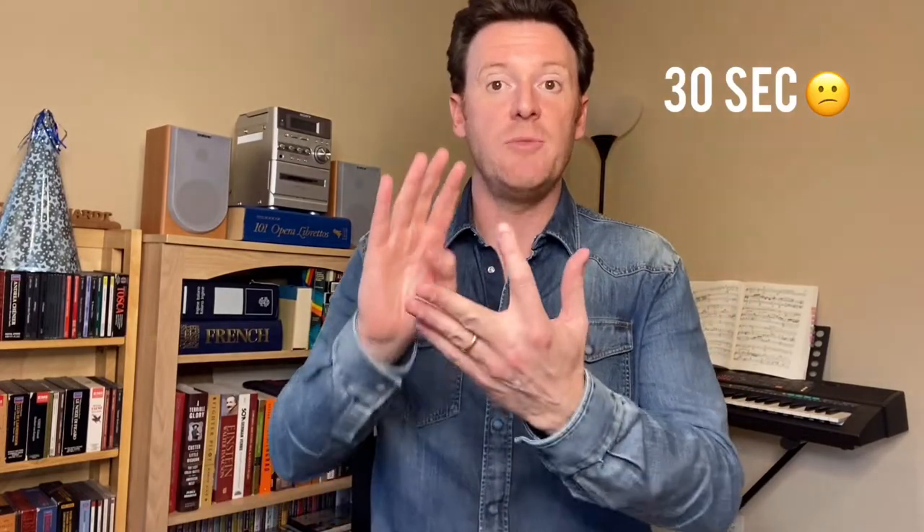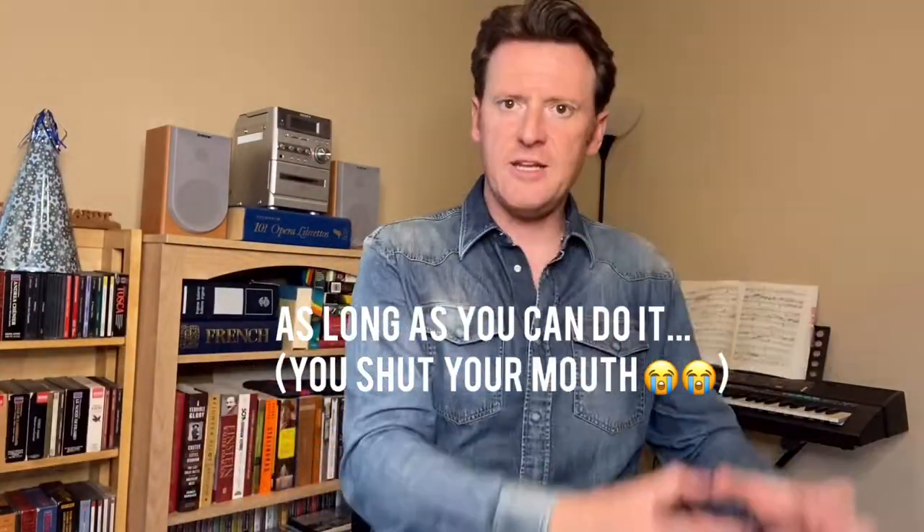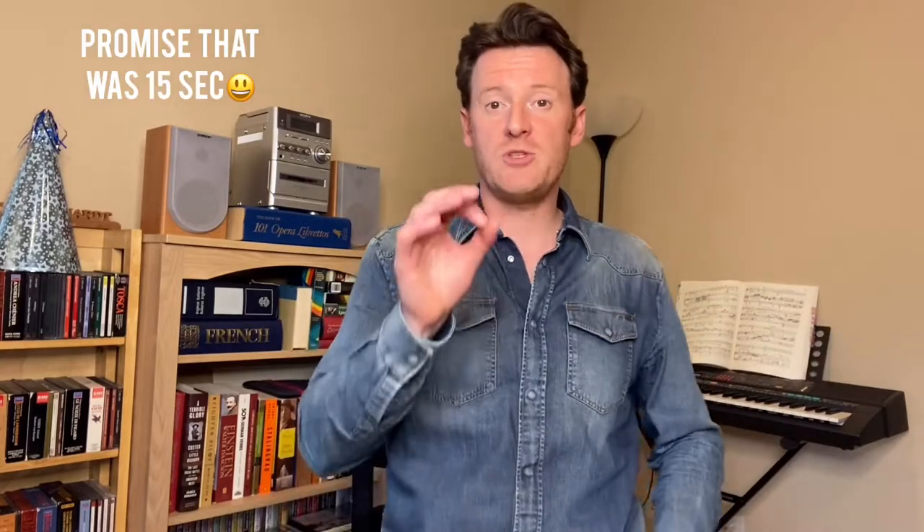I hold my breath to feel that initial resistance. I begin at 15 seconds, then move to 30 seconds, then a minute, minute and a half — as long as you can do it. Take it in those increments and build up. I'll demonstrate now; for the sake of time we'll go for 15 seconds. [demonstrates] That's where I start — I feel depth, and I feel resistance. That's goal number one.